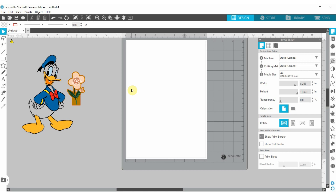Why do you need print and cut? Because there are some projects you want to do that have a lot of colors and you do not want to layer upon layers of HTV vinyl transfer. So we can use this to print out some images on printable vinyls.